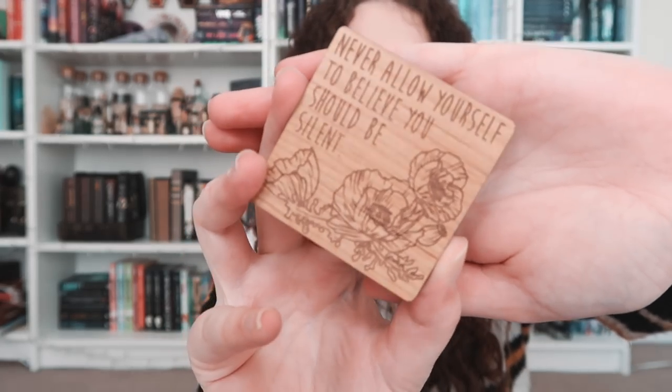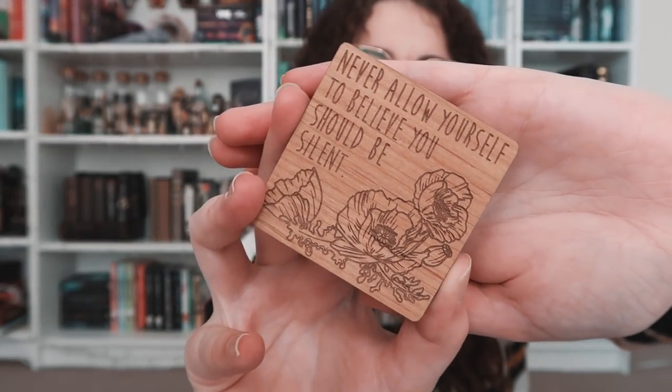Then we have an Owlcrate exclusive Juniper and Ivy Design — a magnet, wooden on the other side. It says: "Never allow yourself to believe you should be silent." Which is a nice quote — very relevant to current times, and always.